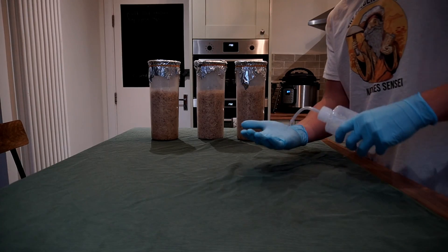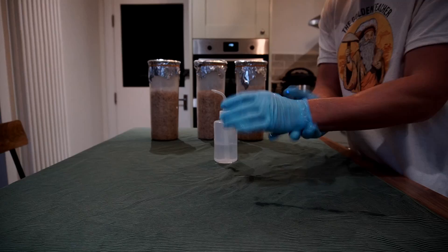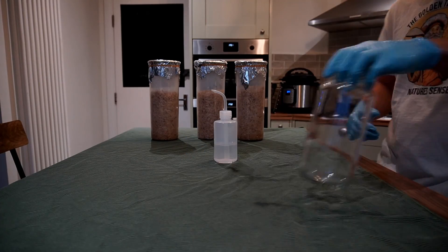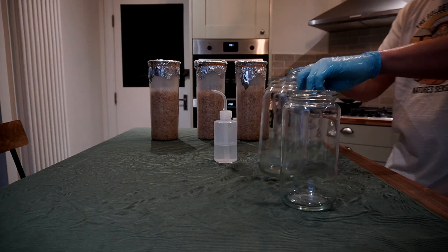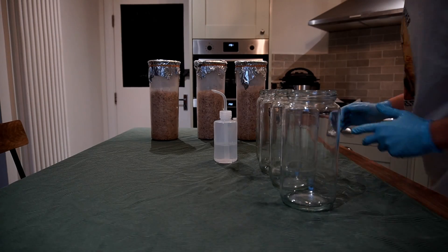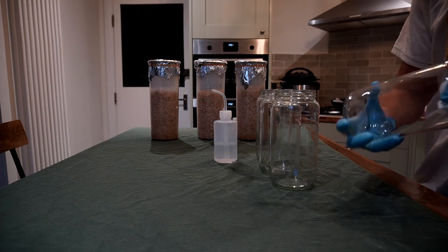This is the procedure I use when mixing the grain spawn and substrate together. I take the jars which I'm going to be growing the mushrooms in and run them in the dishwasher on a short cycle. I take them straight out and then wipe them down with alcohol.